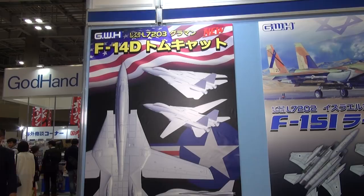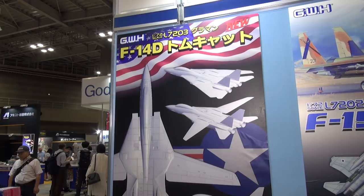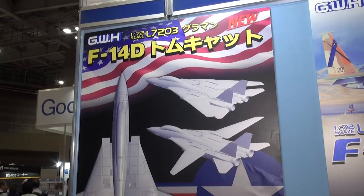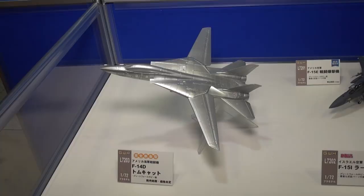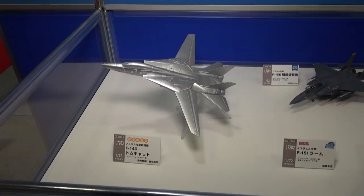Tom cats ahoy at this Tokyo Model Show. You saw the Fine Molds 1/72 F-14A kit — now it looks like Great Wall Hobby is going to bring out their own new tool kit of the F-14D. So if you really want an A, go for the Fine Molds kit, and if you want a D, you can get this Great Wall Hobby kit. They have a basic sample built and painted all in silver. No release date announced yet, but it is on the way from Great Wall Hobby.